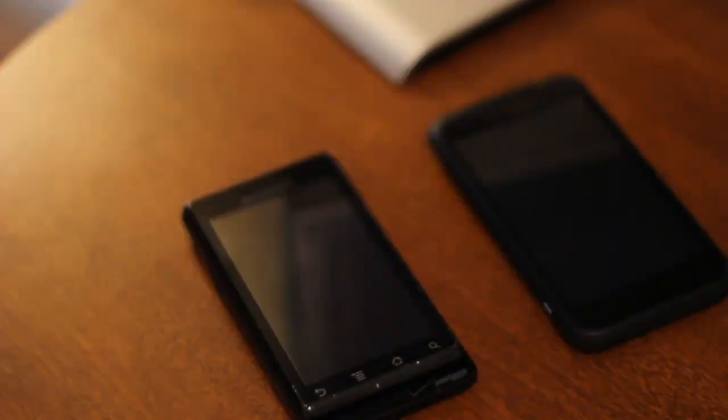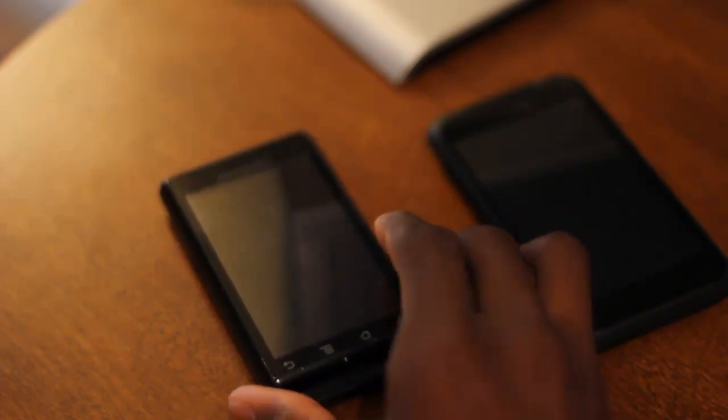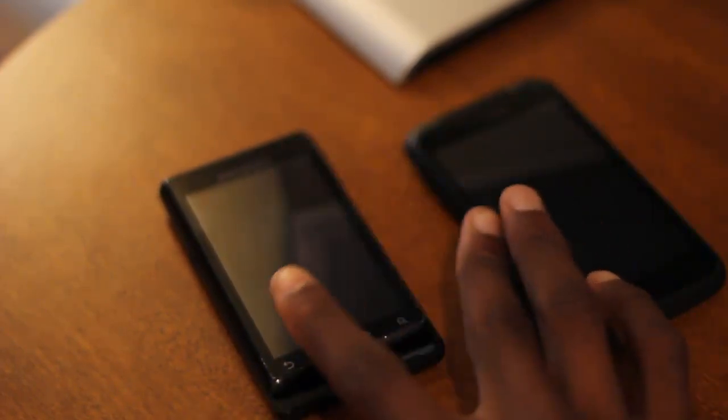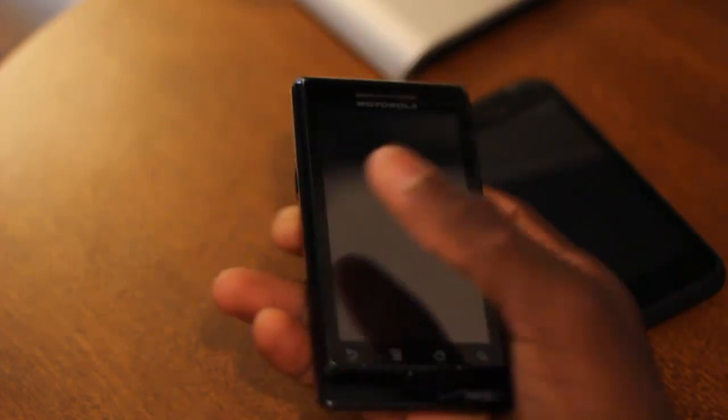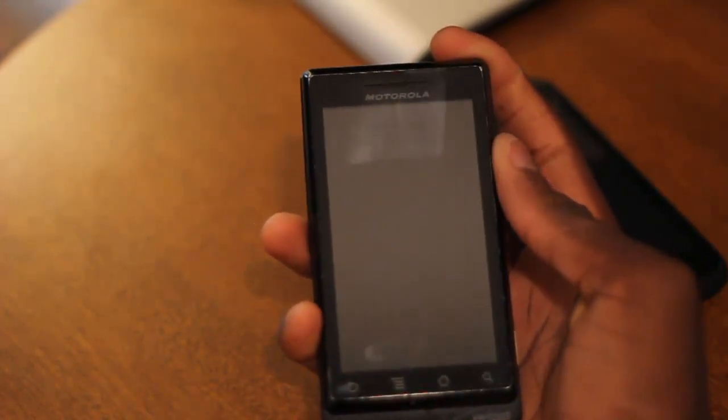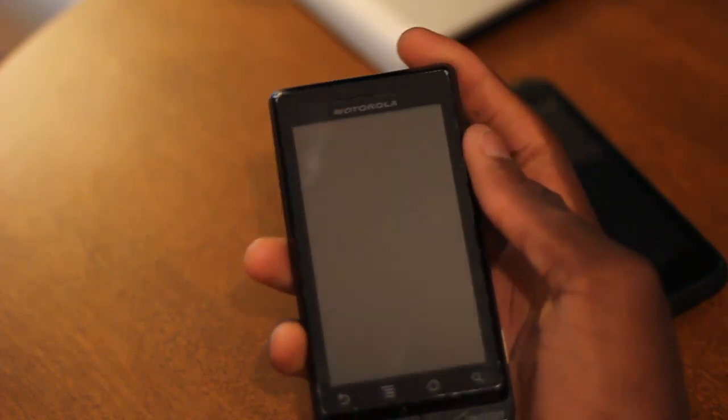Hey, what's up guys? It's Marques from the MKBHD channel, back with a video for DroidDog.com and the DroidDog YouTube channel. Now one of the most important things that comes out of May every year is Google I.O., and that actually yielded quite a few great things out of Google. What we're going to take a look at today is the Google Music Player 3.0.